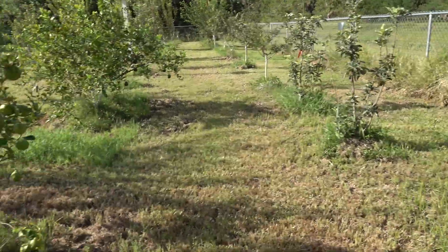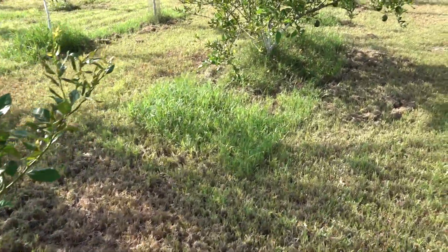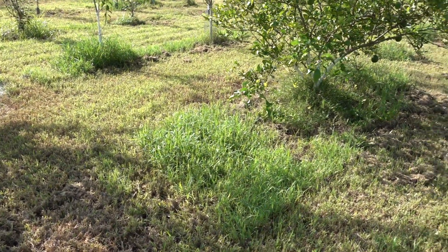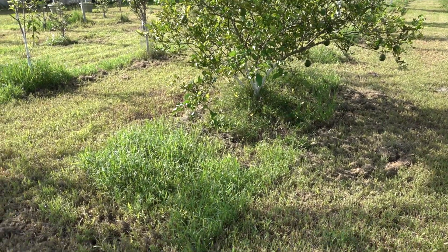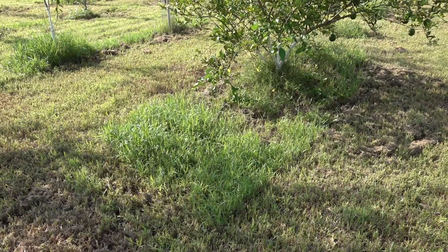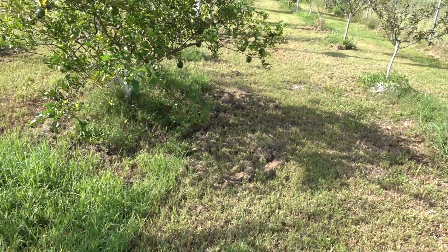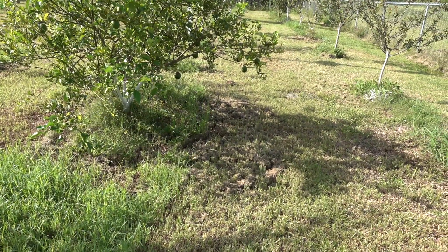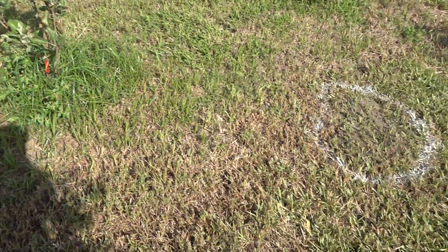I can see I have grass in between the trees that I have to come back and clean up with a lawnmower. I also have a weed whacker — a weed eater — but I have to be careful because that nylon cord can actually girdle a tree: cut the bark all around the perimeter and the tree will die.